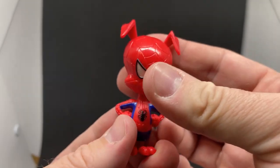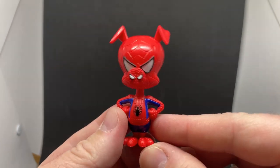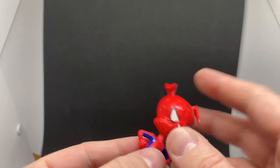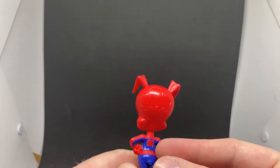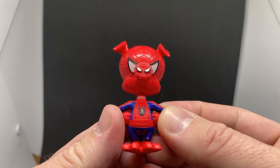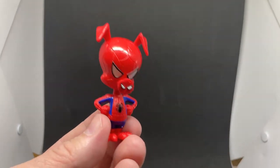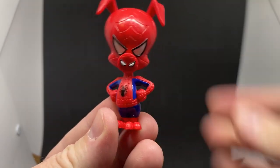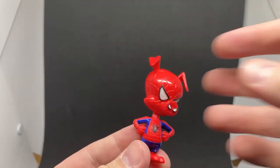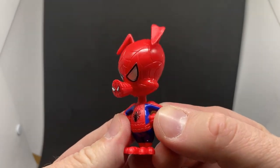Zooming in a little bit — apparently this Spider-Ham is a little bit more of a lighter red than the last one, but essentially the same figure, more of an accessory but still cool. It just has the ball joint in the head and that's pretty much it, but he looks great. Nice little pose — he'll look good with the other figures. I do need to track down Miles, Gwen, and Prowler because I only got Peter B. Parker, but I was still happy with it.